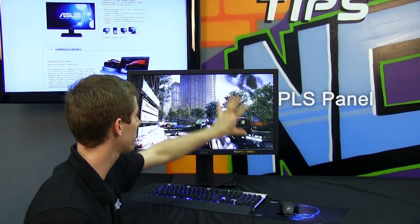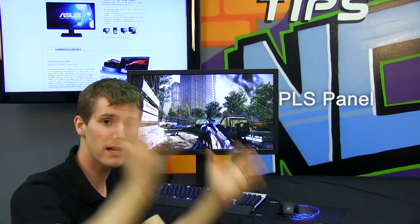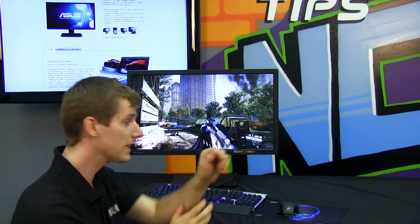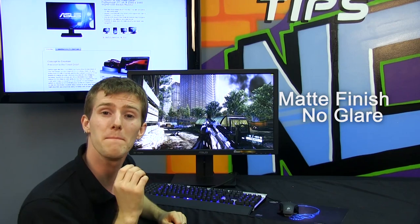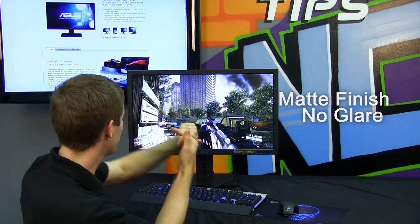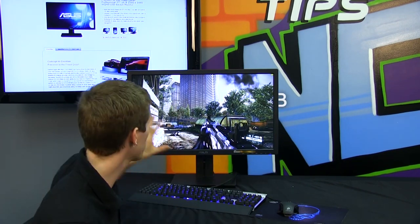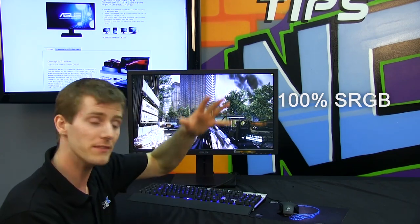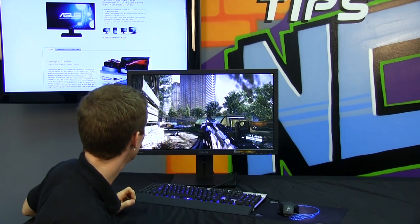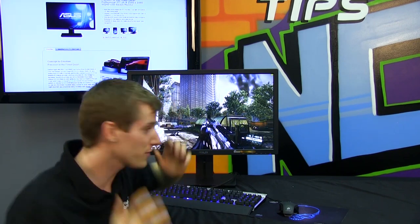The other thing I love about it is it's a PLS panel. Love PLS panels. The last PLS monitor we had on Tech Tips had, unfortunately, a very glossy front panel. This one right here uses a matte panel so you get that beautiful color reproduction and no glare or reflections, as you guys can clearly see in the video here. The monitor is fully rated to deliver the entire sRGB color gamut, and it just looks awesome.